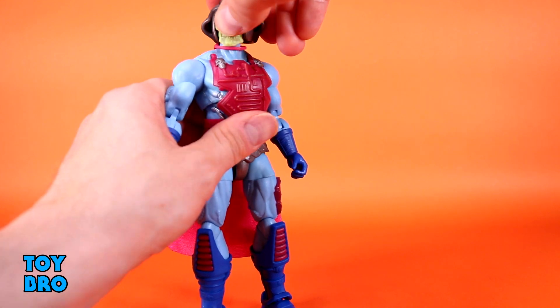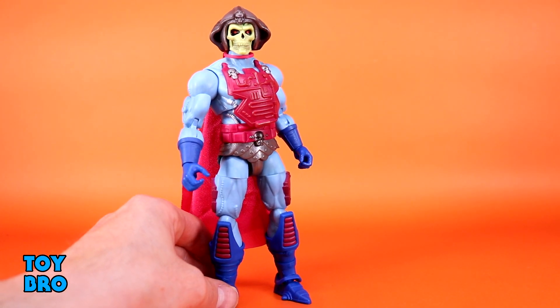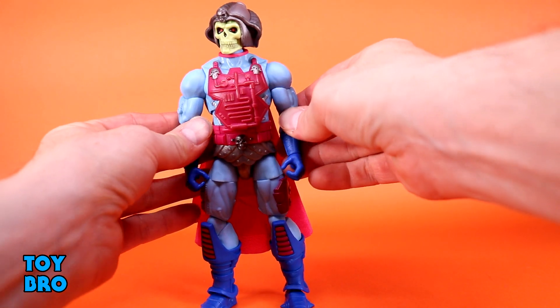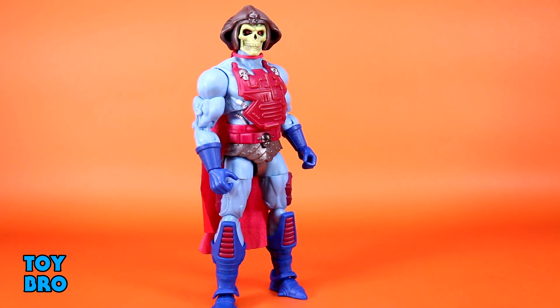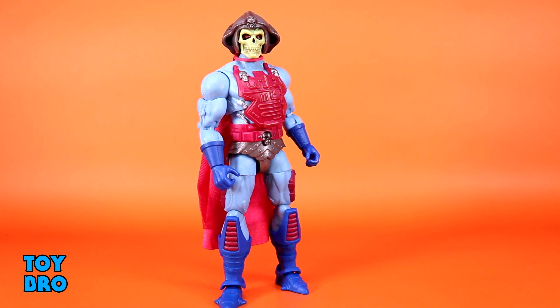Otherwise, I do think he moves pretty well, especially in comparison to those older Masterverse figures. The earlier figures did have some restrictions — not to mention the fact that they couldn't even stand really well, their arms couldn't sit down to their chest — and things like that have been changed. They look a little bit more correct in many ways. But I do like the updates to the torso on this one in particular, just to be able to move it around and not expect it to go back to a stoic position.